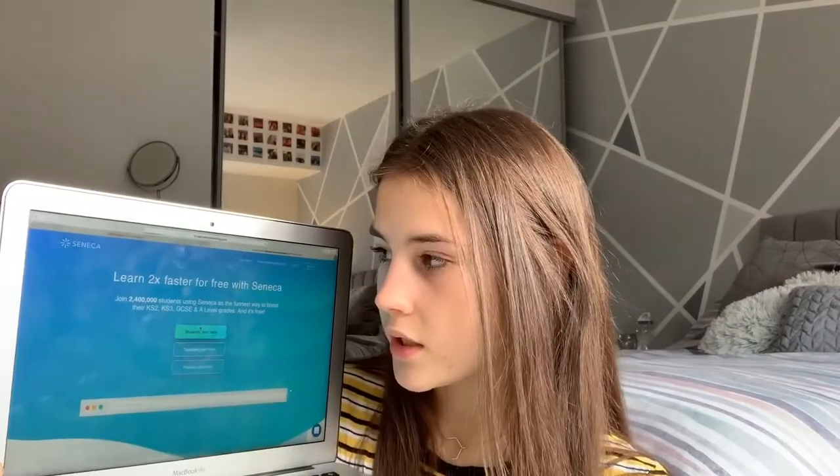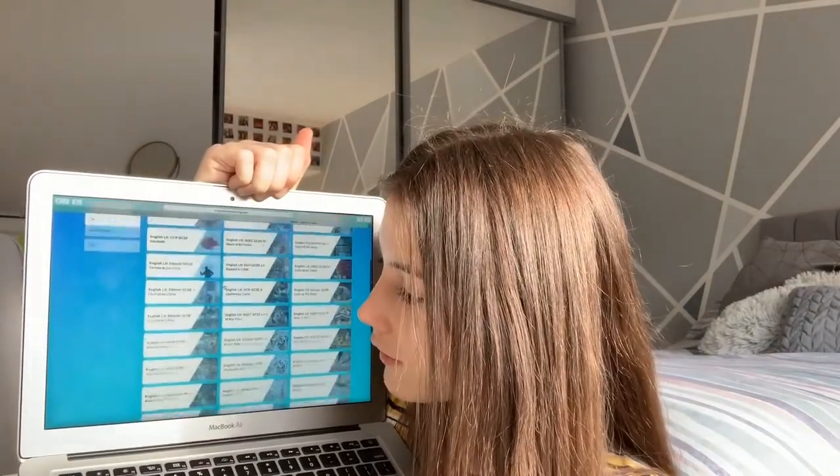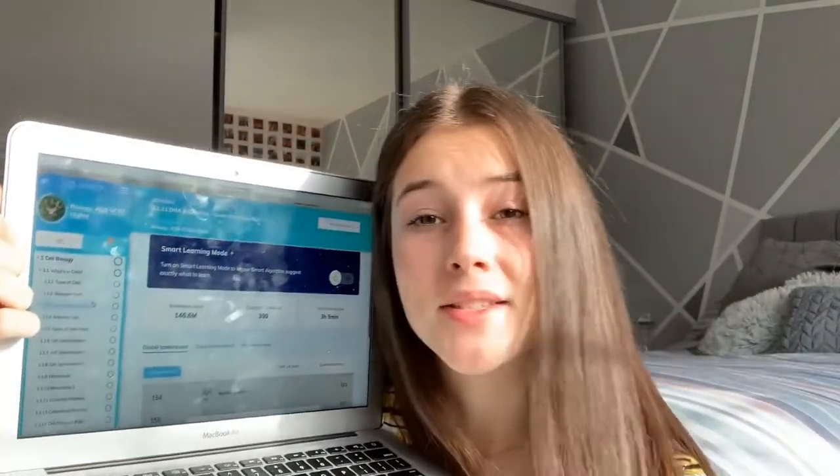The next one is Seneca — also free, though there is a premium version. Just register yourself as a student; you don't need a school account. There are still so many courses unlocked on the free version. I've just started the Biology AQA Higher topic, which covers every single thing and revisits what you've already learned. There are also sites like Corbett Maths, Hegarty Maths, iMaths, Maths Made Easy, and others. If you write things down at the same time, I find that so, so helpful.